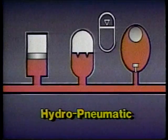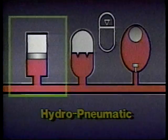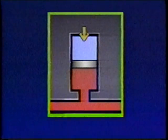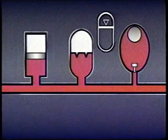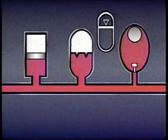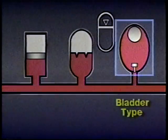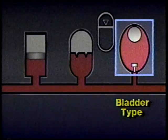One of the most common accumulators is the hydropneumatic type. They operate essentially the same as spring-loaded units except they use a compressed gas in place of a mechanical spring to store energy. There are several kinds of hydropneumatic accumulators: one kind has a moving piston which separates the gas from the hydraulic fluid, a second kind uses a flexible diaphragm, and the third kind uses a rubber bag or bladder inside a steel shell or housing.